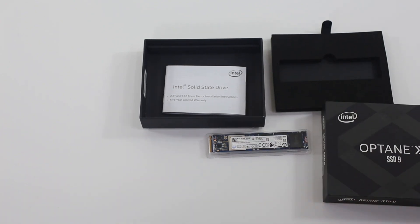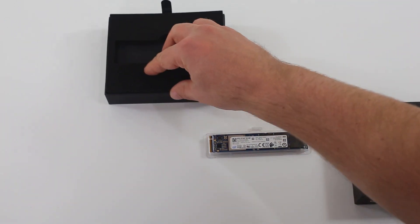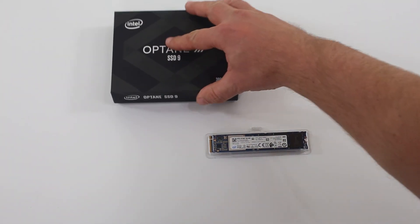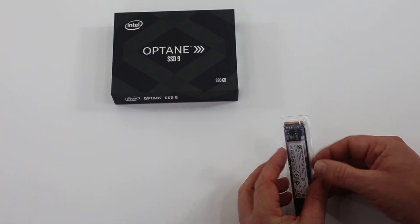Once you get the box open, you're going to see that there's a manual inside and a drive in an ESD clamshell — and that's about it. If you're a warranty reading buff, there's some reading material in there, but otherwise let's go open it up and take a look at the drive.